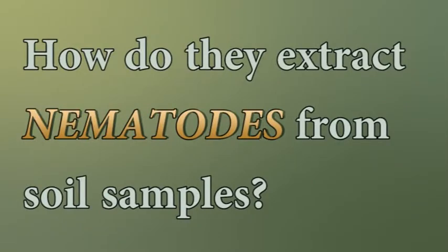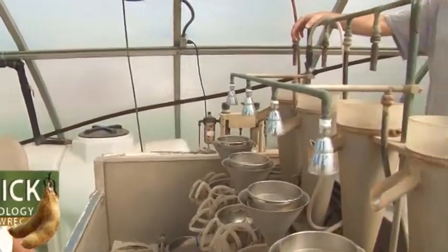This is our semi-automatic elutriator. This is a machine that is consistent in its ability to extract the nematodes from the soil.